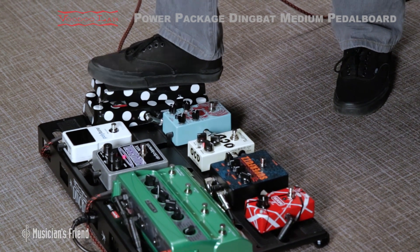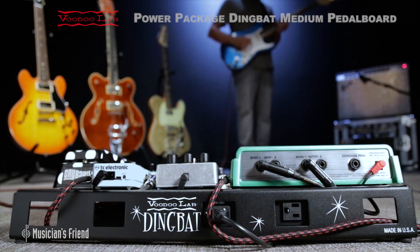Get your hands and your feet on the Dingbat Medium with Pedal Power 2 Plus, and keep your pedals safe, organized, and powered wherever you play.